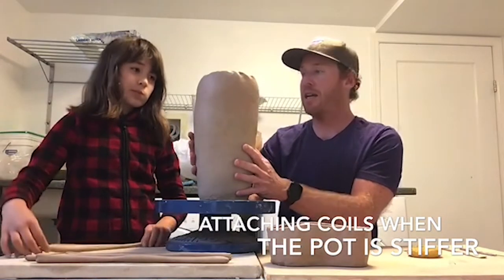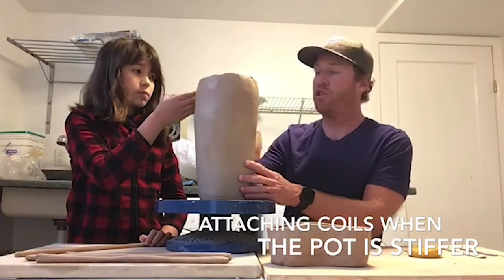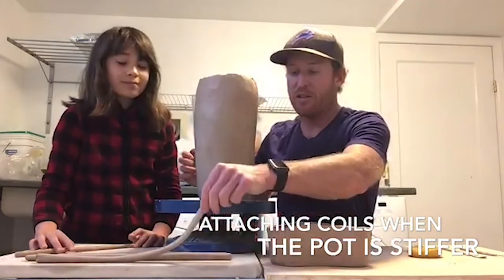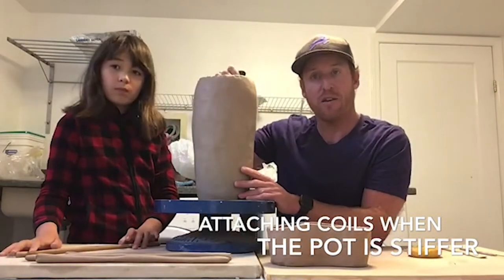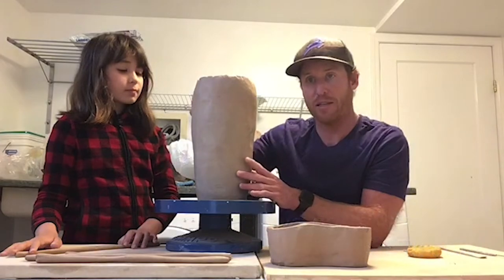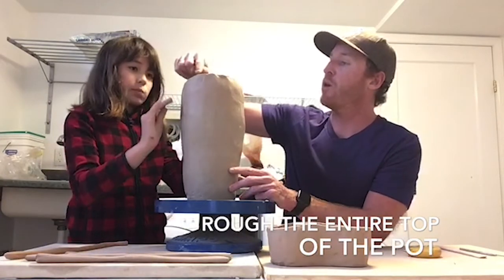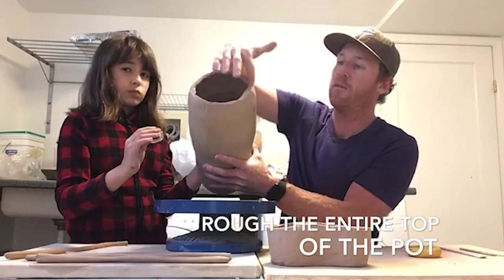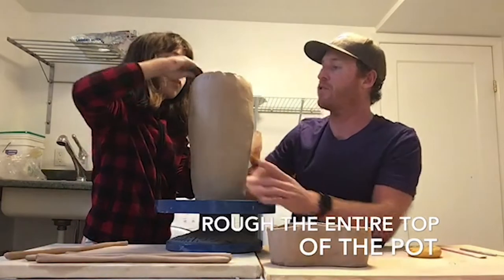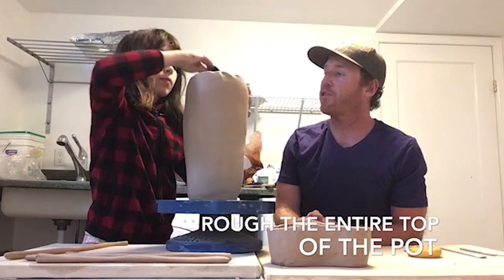In order for Anna to attach the next coil we need to do a really good job of roughing this up everywhere where the two pieces of clay are going to attach together, because this is super stiff and these pieces are soft. The stiffer and drier the clay is, the less likely it is to stick together throughout the drying and firing process. Anna's going to rough this up on the top circle and down along the sides on the inside and the outside. It's very difficult to scratch it up too much.